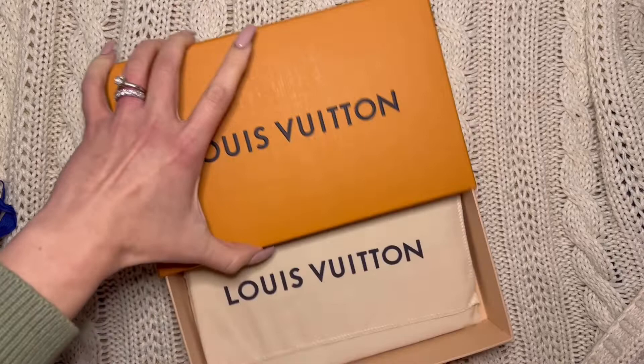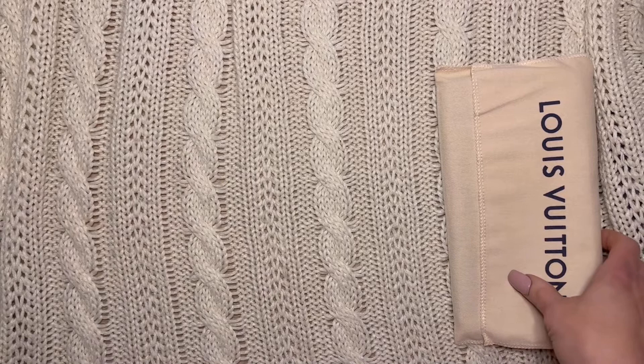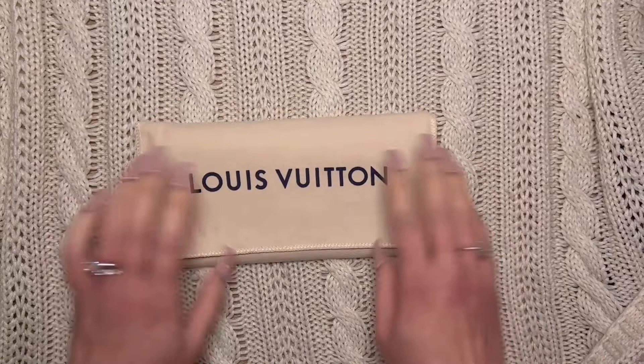I wanted something that was a little more understated or elegant looking — something where I could keep really important dates for work, and just all the things that when I'm out and about I can have on me.